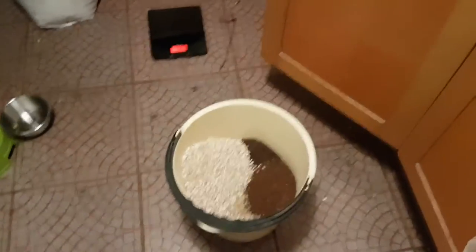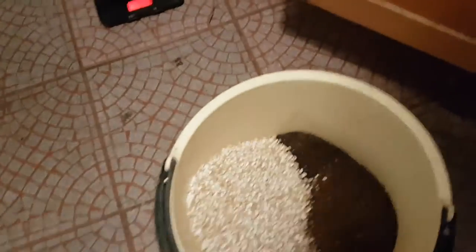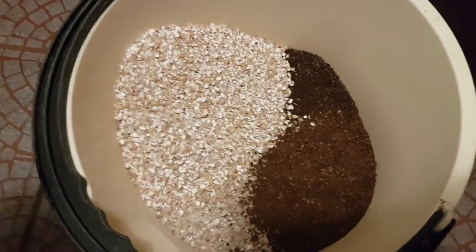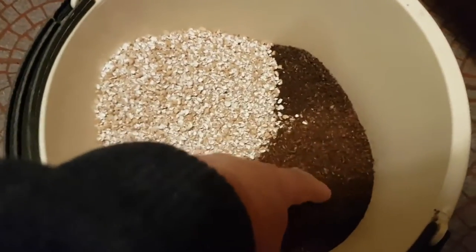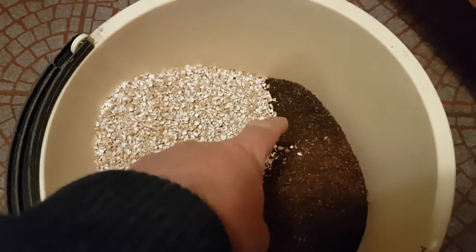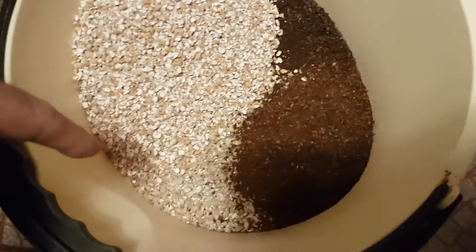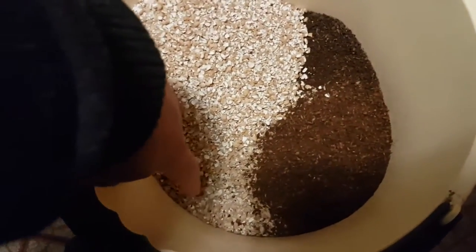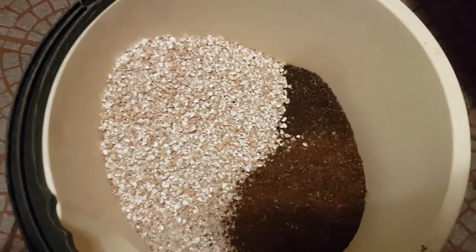So I must confess, I have not got enough torrified wheat to make the whole recipe — it costs almost a kilogram of it. So I'm just going to go for a 12-litre batch. I've got torrified wheat, which is about 450 grams, 100 grams of chocolate, 50 grams of roasted barley, and about 2 kilograms of Maris Otter. So yeah, that's all ready to go in.